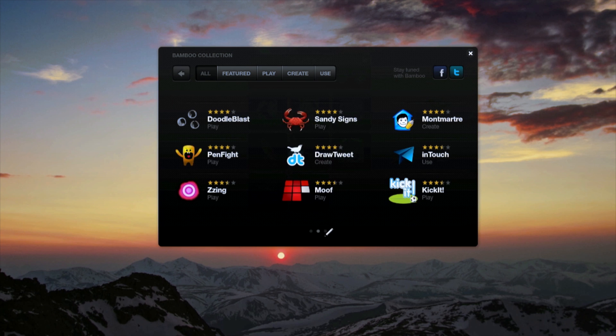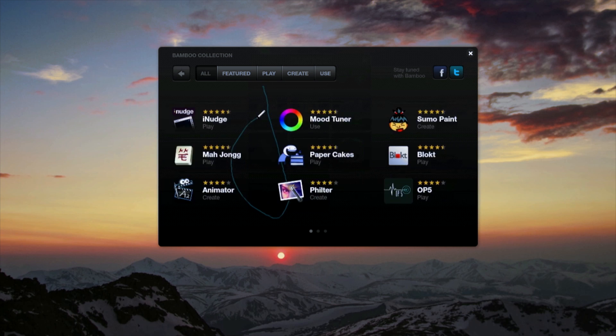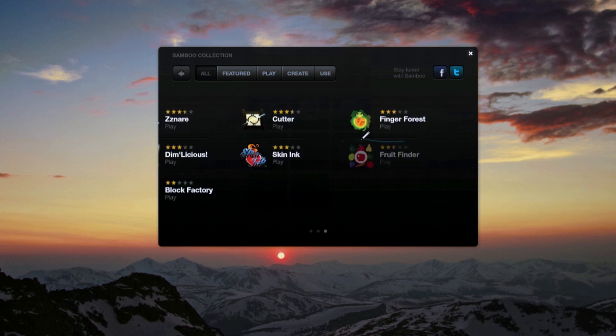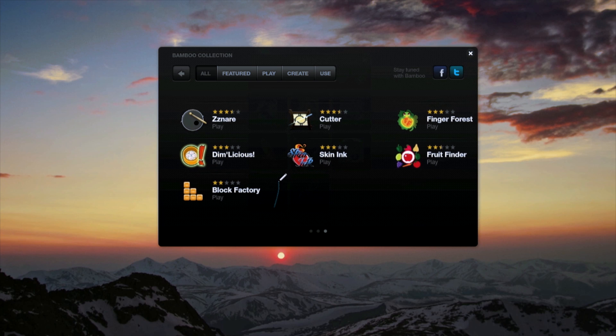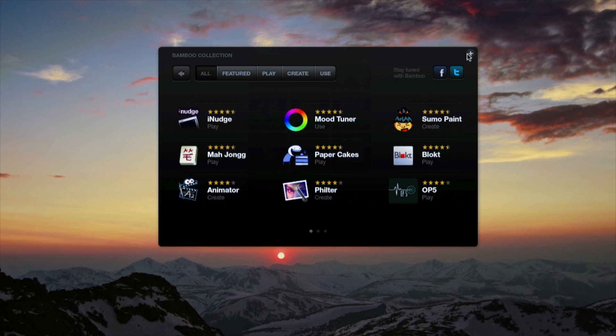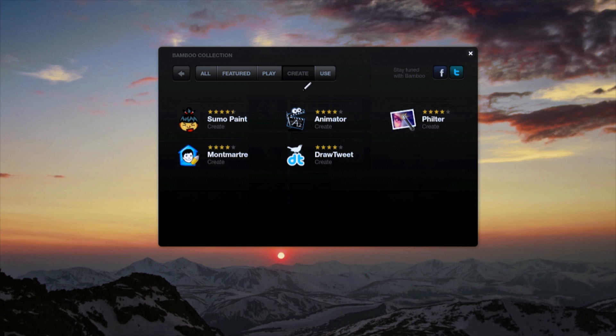It has tons of applications made specifically for the touchpad, such as games — you can touch to play games. You can even write out a tweet. That's right, you can tweet from your Bamboo tablet, which is kind of cool. I'm using this on a Mac and it's also available on Windows as well, so Windows users, you're not left out.